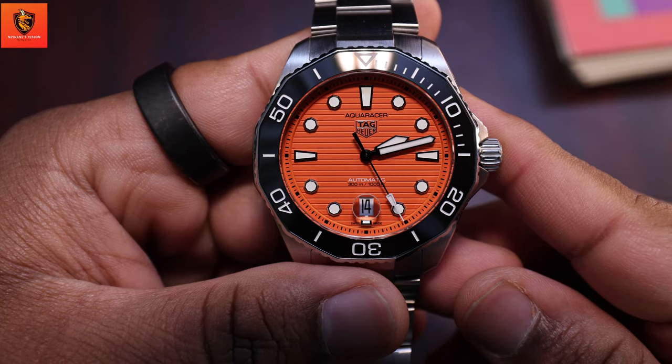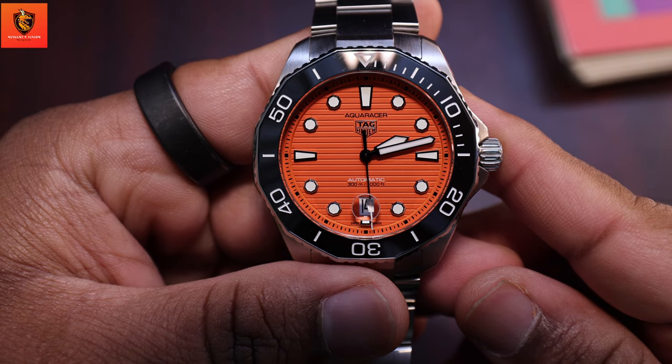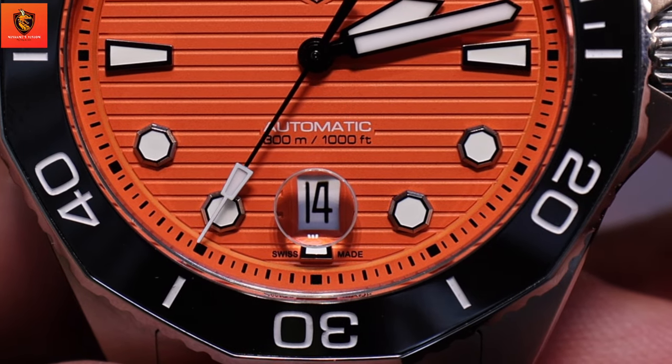This watch has a 43mm dial, 50.1mm of lug-to-lug width, and a 21mm lug width. It also features sapphire crystal glass as well as a magnified dome for the date marker.